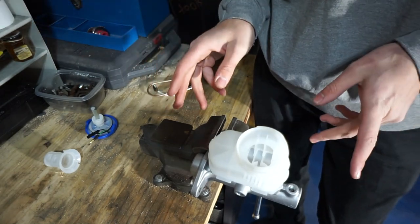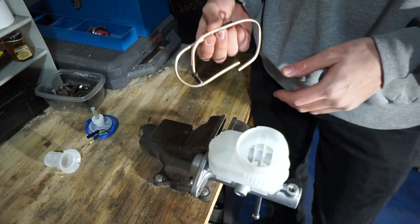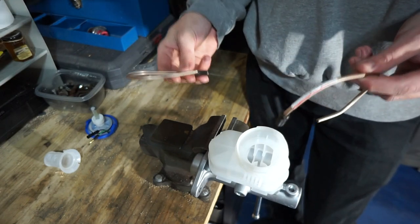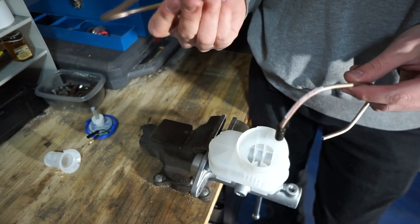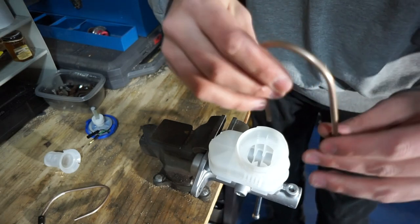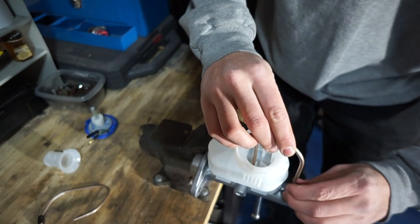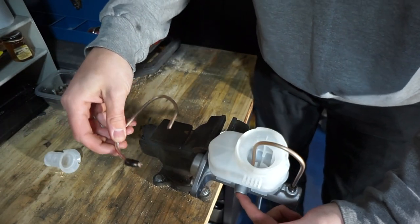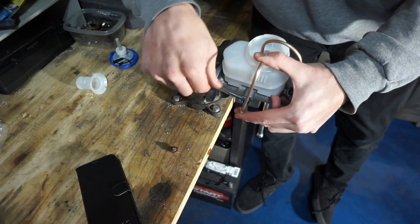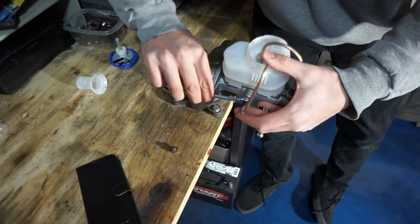They do have kits for this but you can make your own bleeding kit super simple. Go to your local O'Reilly's, Advanced Auto Parts, or AutoZone and pick up a brake line — this is a 3/16 metric thread brake line with inverted flare. Pretty sure all Hondas are going to be pretty much exactly the same. Take these brake lines and screw them into the ports. This port here supplies brake fluid to the front calipers and this port supplies brake fluid to the rear calipers. If you're using hard lines, tighten these down otherwise they will leak and swivel around on you.